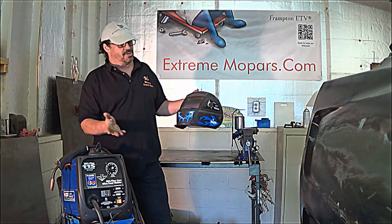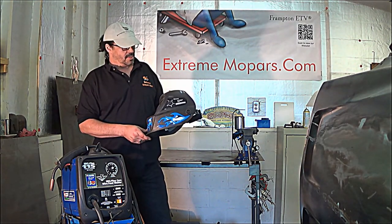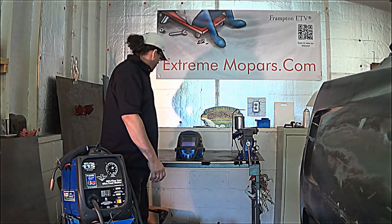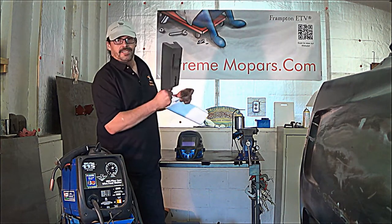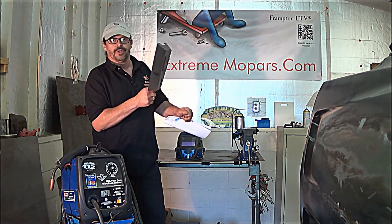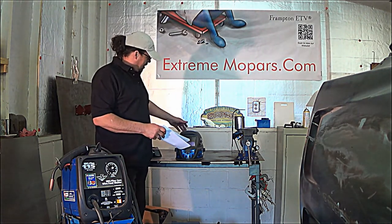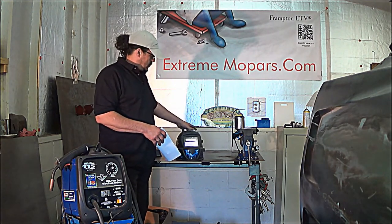I think I paid about $30 to $40 for this auto-darkening helmet — that's a good investment and something you'll definitely want to get. With the handheld mask, it stays dark, but you can't do any good welding holding it in one hand and trying to weld with the other. So you'll definitely want to get one of these helmets — you can get one at a very reasonable price.